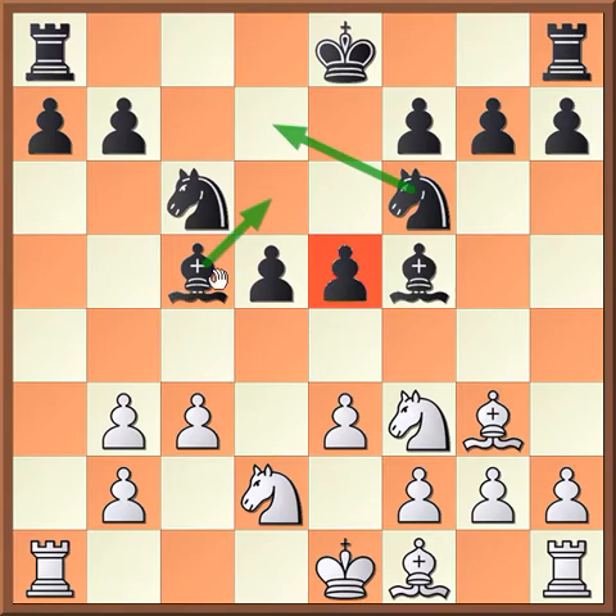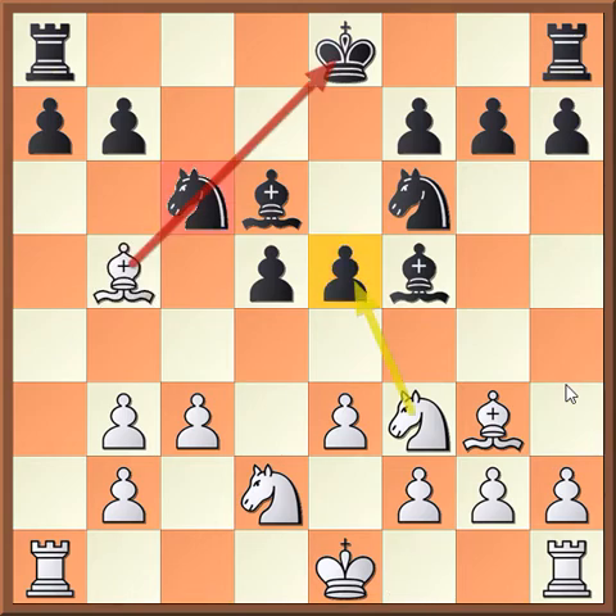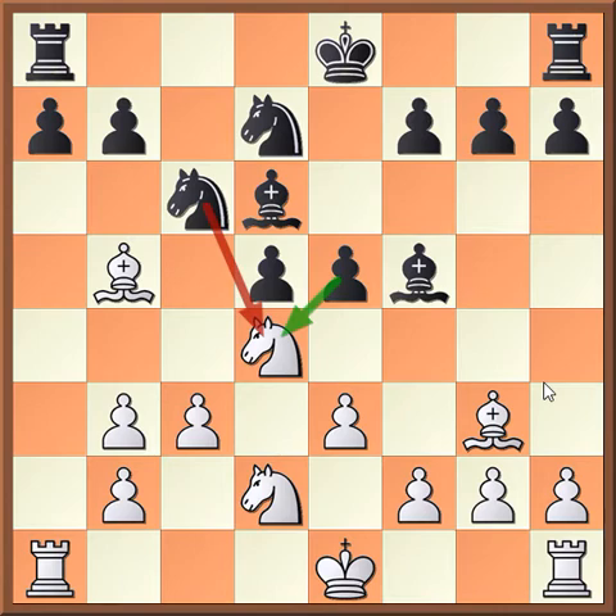Now let's look at the main ways for black to defend this pawn. First, let's look at bishop d6, which is the more common move by far. Bishop d6. And now, we play bishop b5, attacking this knight and thus threatening the pawn on e5. So black has to take resources here — black has to play knight d7 and protect this e5 pawn one more time.